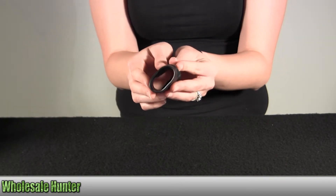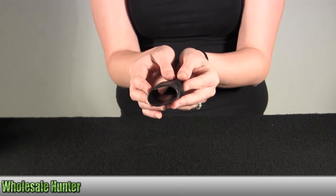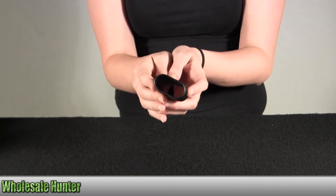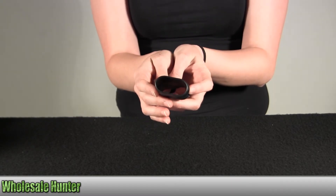The top dimension here is 4.13 inches to 4.75 inches. The bottom is 4.5 inches to 5.25 inches.